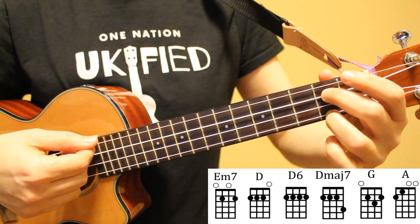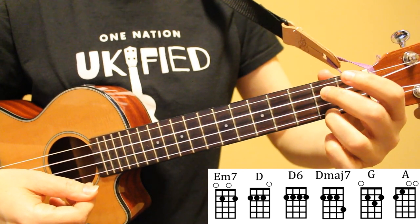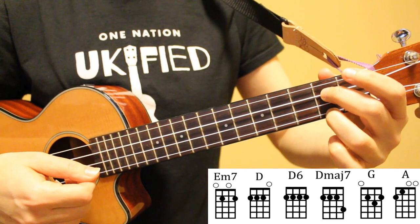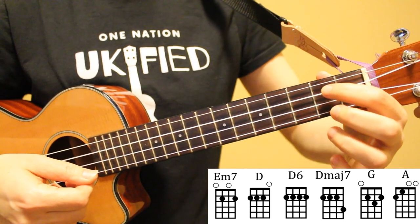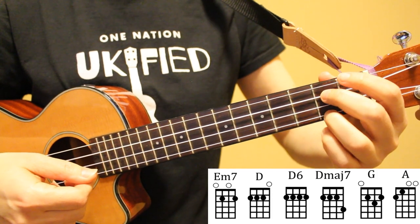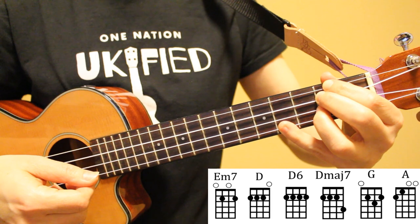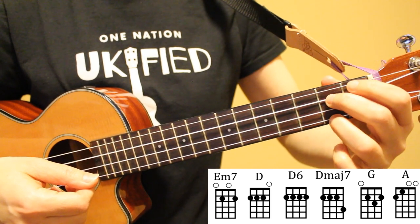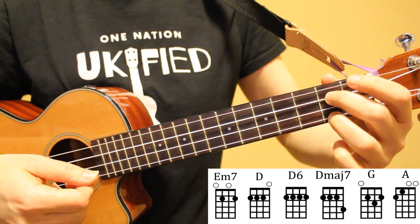Let's start by looking at the chords in this song and some tips on transitioning between them. Our first chord is E minor 7, played on the second fret of strings 1 and 3. For this song, I like to play this chord with my middle and ring fingers, though you can also use your index and middle fingers. Because of the chord transitions in this song, we're often going from D major 7 to E minor 7, and using middle and ring fingers makes that transition a bit easier.